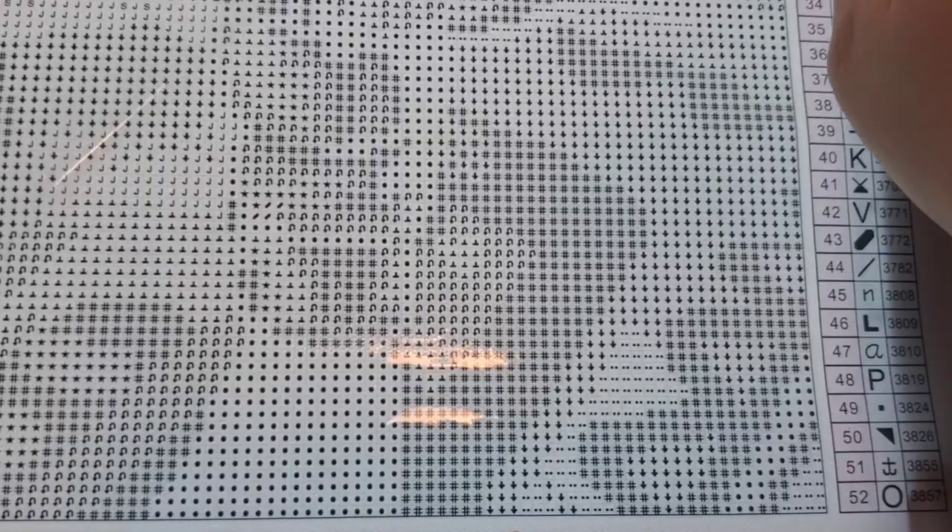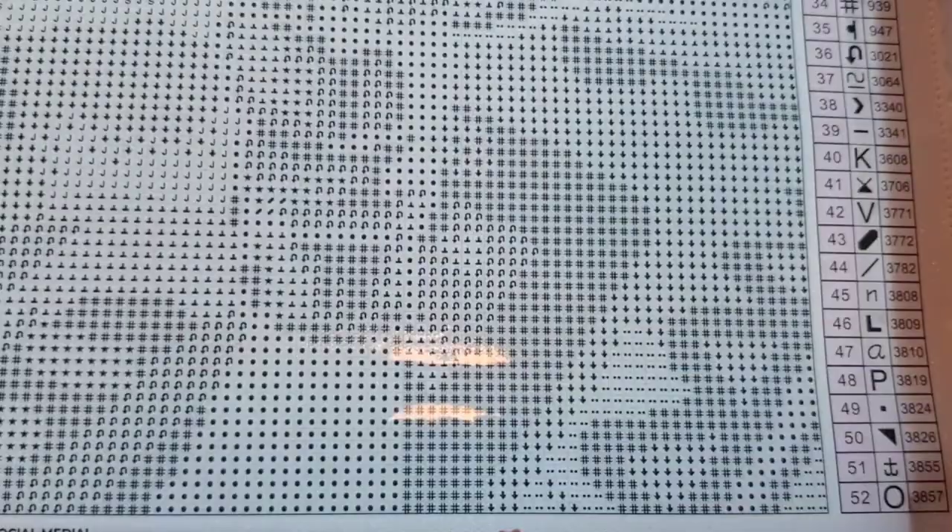I'm going to peel back the plastic cover and crack into this kit. I am very excited. I have never done a mystery kit from Diamond Art Club.